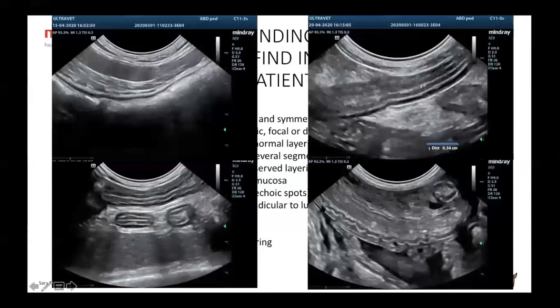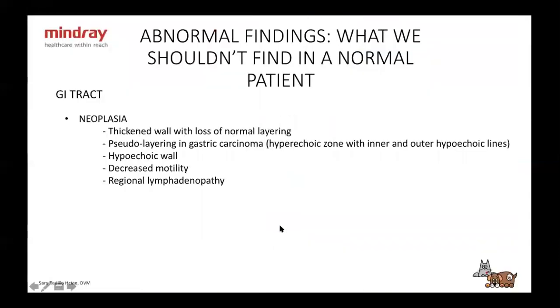It's very important to differentiate between those two. Another abnormality of the wall is obviously neoplasia — you're going to see a thickened wall with loss of normal layering. You might see pseudo-layering in gastric carcinoma — not very often, so don't rule it out. You're going to see changes in motility. But again, you can't say for sure when you see a bowel that is abnormal with only one segment thickened and loss of layering — sometimes you can put it at the top of your list, but you can't say for certain.